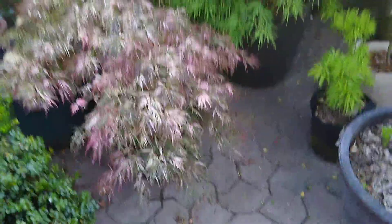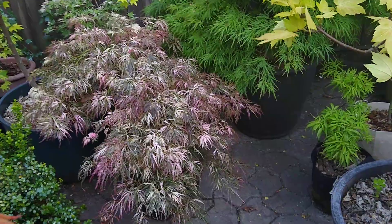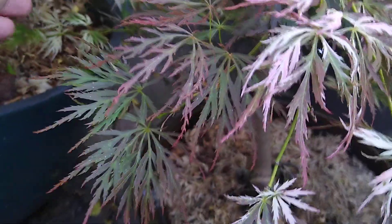How to make them look like this: I've had this one for many, many years, and I prune out the reverted branches every year. What do I mean by reverted branches? Let me find one on here. This right here, underneath, is a reverted branch on Goshiki Shidari.